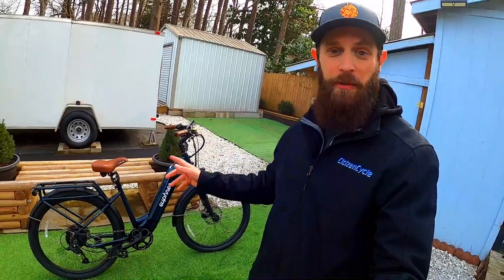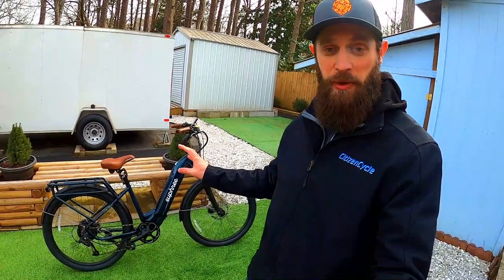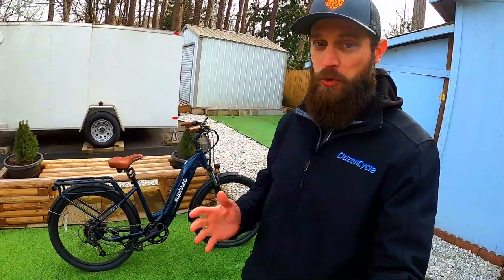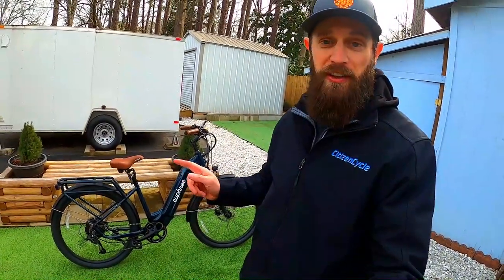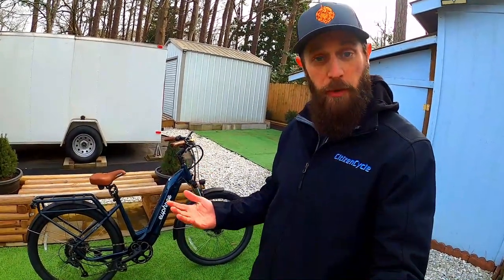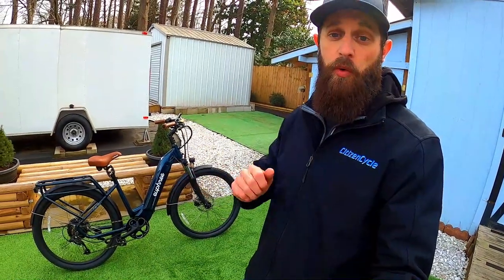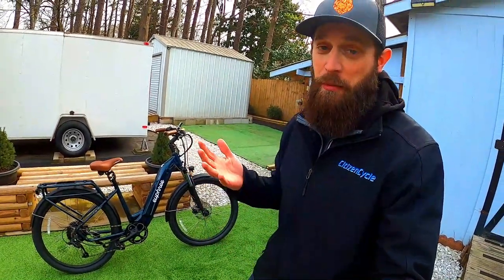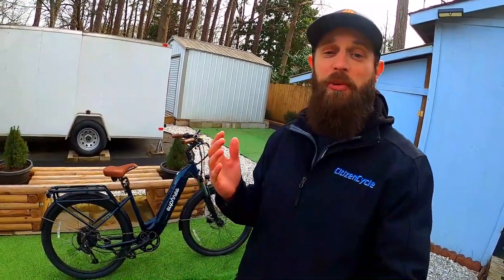If you're considering buying the City Robin, the first thing to know is the 35-inch minimum seat height due to the suspension seat post — that'll be a problem for shorter riders around five-foot-three or five-foot-four who want their feet flat on the ground. It's an easy fix though: remove the suspension post, put in a regular seat post, and it drops the height by a full three inches. You'd lose the suspension benefit, but a spring-loaded seat would help compensate.